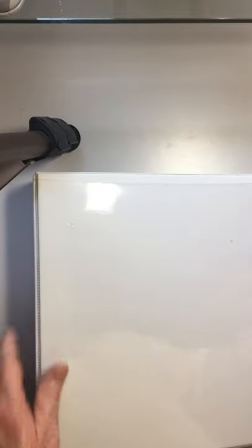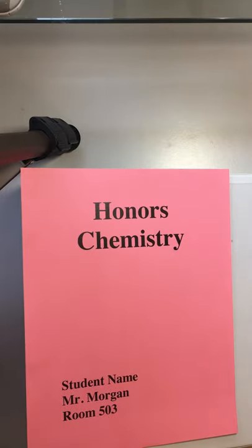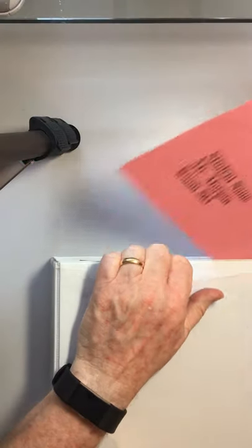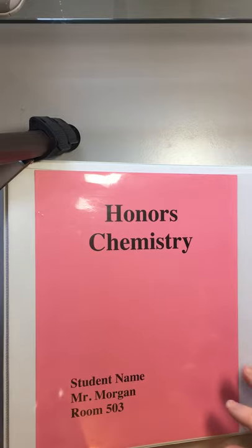We're going to take this view binder and add on the front this piece right here. This is just an identifier — it's got the name of the class, student name, and room number. I often tell students that if I see binders on the floor in the hallway and the student has gone through the effort of putting a room number on them, I'm going to try to make the effort to get that returned to the student if they've lost it.